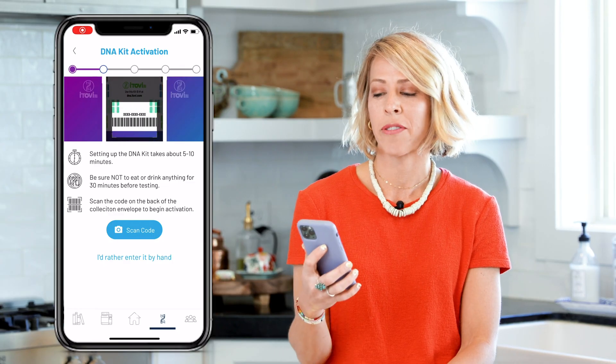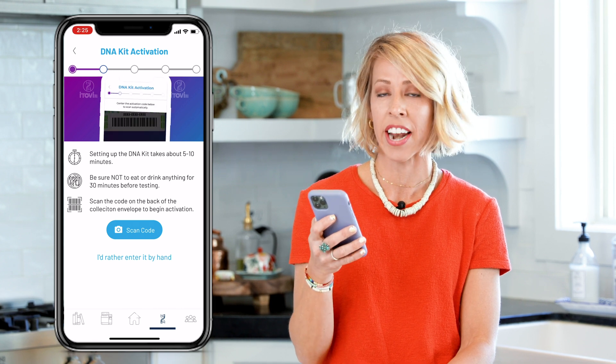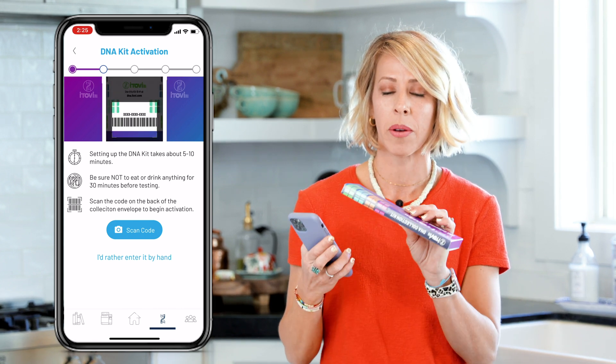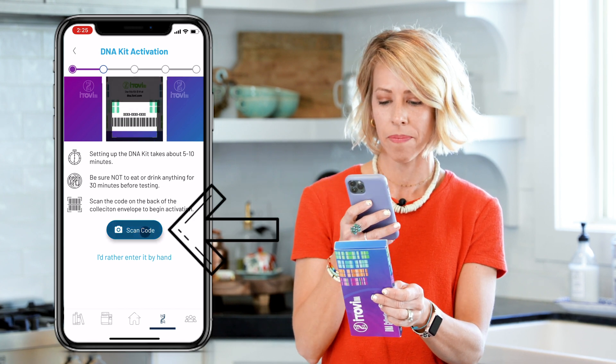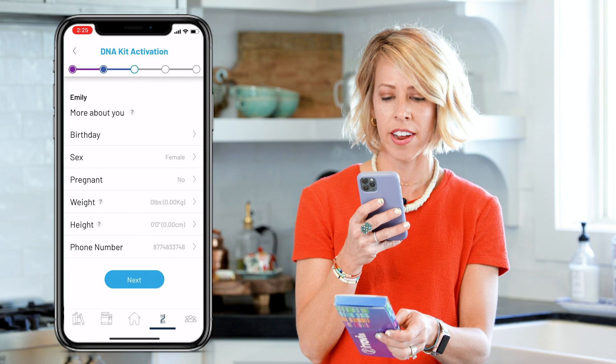Step four asks me to activate the DNA kit by scanning the barcode on the back. So I'm going to flip this over and press scan code. And there it is.